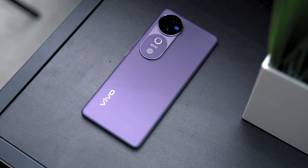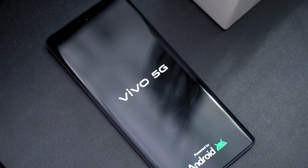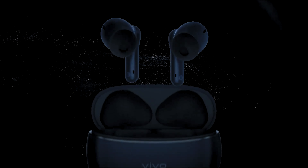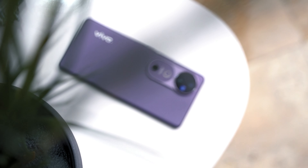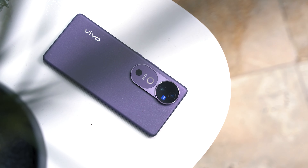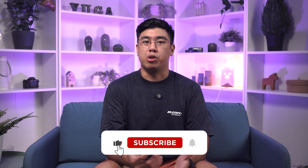The Vivo V40 5G will be available in concept stores and kiosks nationwide, as well as on Shopee, Lazada, and the official Vivo Philippines website. Pre-orders run from September 17 to September 27, 2024. Customers who pre-order will need to pay a ₱500 down payment but will receive a ₱2,000 discount, plus a free pair of Vivo TWS 3E earbuds worth ₱1,999.